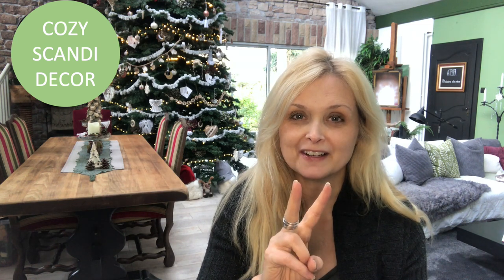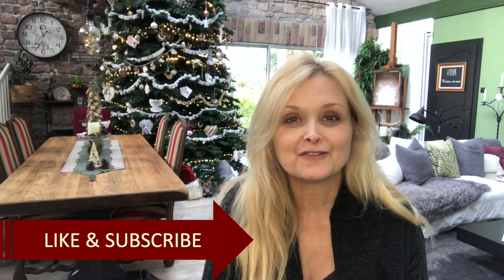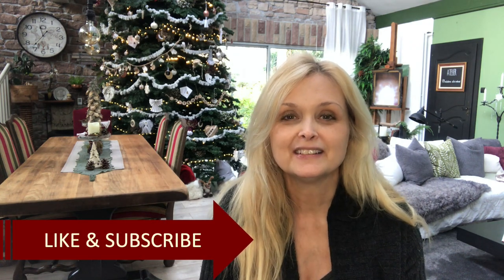Hi everyone, welcome to Marika Creations! Today I will make more Christmas stockings — one for him, one for her, and one tiny one, so stay tuned for that. This video is part of my Cozy Scandi Decor series, which is all about making winter and Christmas a cozy place with inspiration from the Scandinavian decor style.